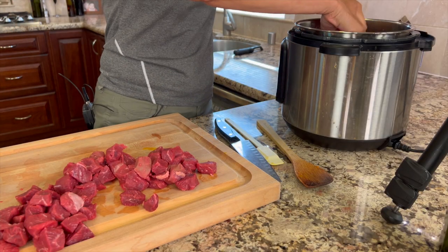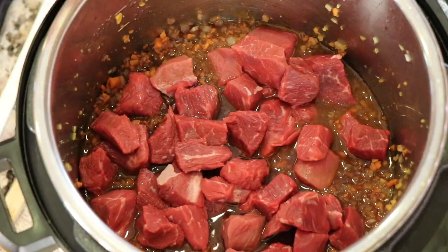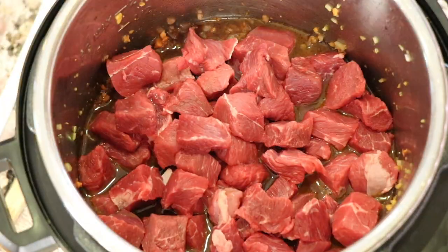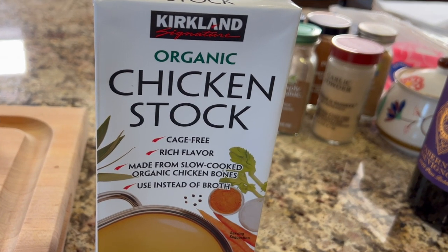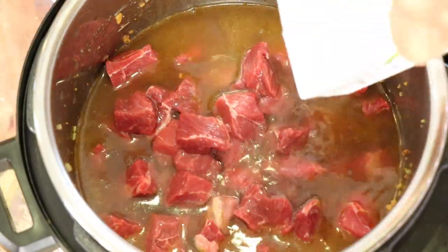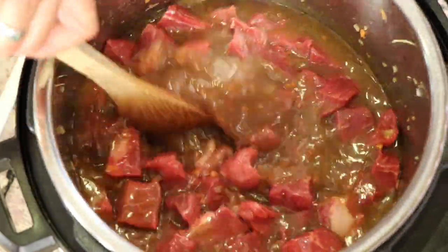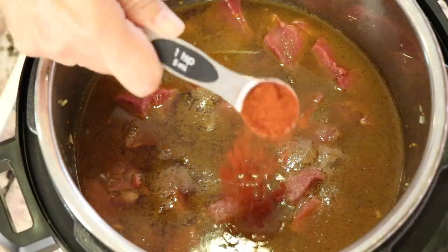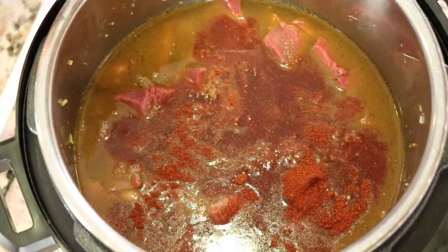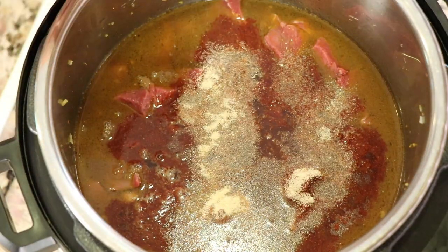I'm going to add the beef now. We need to add some more liquid so that we're covering the beef so it cooks nicely, so I'm going to use some chicken stock — I got this from Costco and you're going to add about three to four cups, whatever it takes to just cover the meat. It's time to spice up our stew with some salt, smoked paprika for that smoky flavor, and a good dose of garlic powder, then give it a nice little stir.